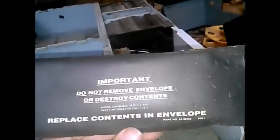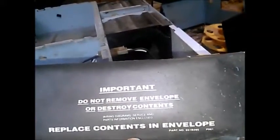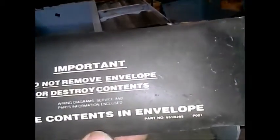We got the top off. Oh, look — the book, the key to the city: wiring diagrams, service and parts information. You know what, that's good to have — I'm glad it's got that. But look at this beauty right here. I don't think this came from the factory like this, but I might be mistaken.